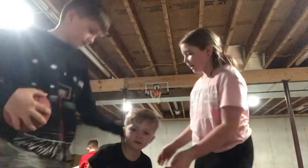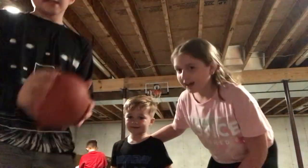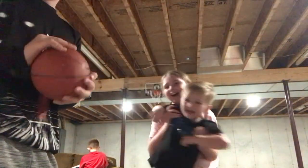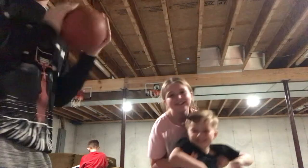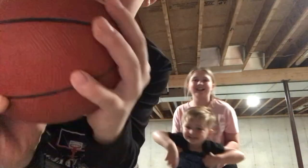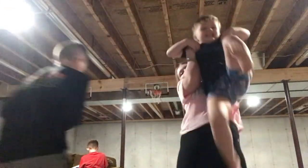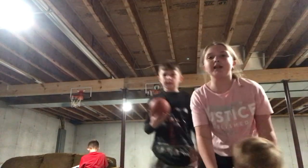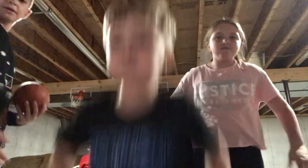And this is Espen. Are you okay? This is a simple two-hand dunk. I love playing with Espen. Can you please step out of the way, Espen? So we can teach you. It's a simple two-hand dunk.